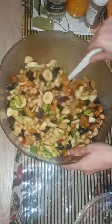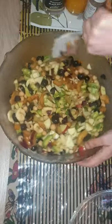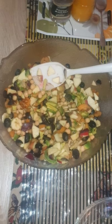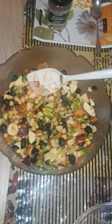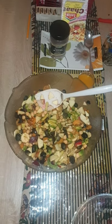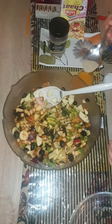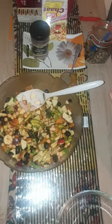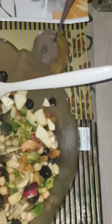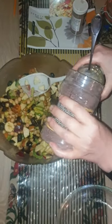Give it a mix. Add 2 oranges and 1 lemon squeeze, then add black pepper — half a tablespoon.